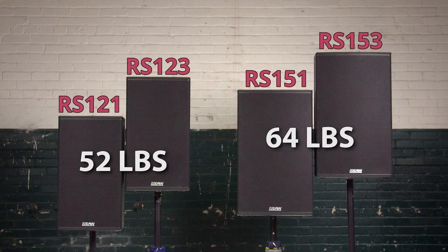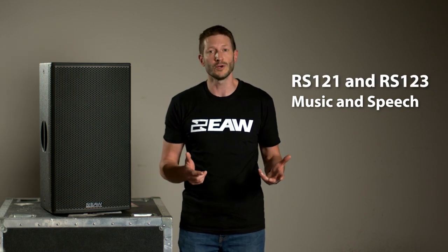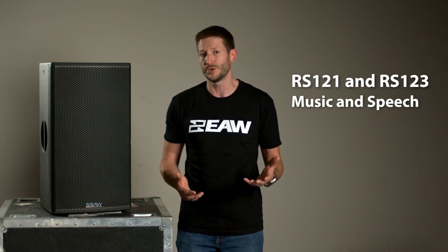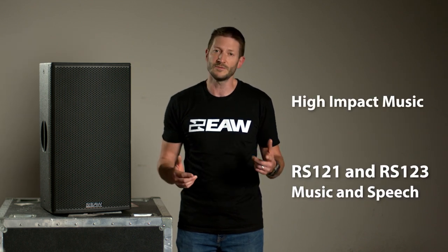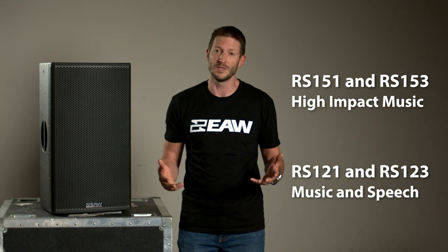If your application calls for a mix of music and speech and weight is a big concern, then the RS-12-1 or 12-3 might be the right choice for you. But if you're looking for the ultimate in music reproduction, then the 15-1 or 15-3 might be the better choice.